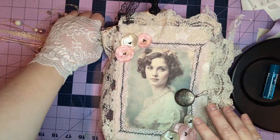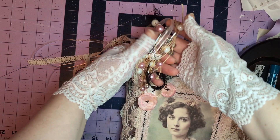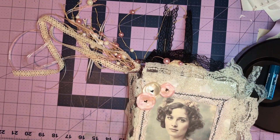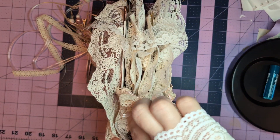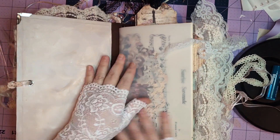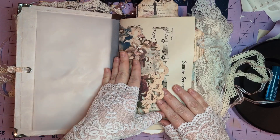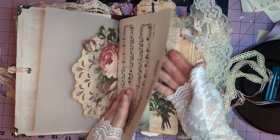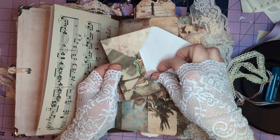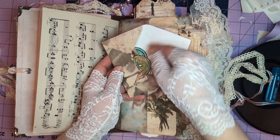A flip-through of my shabby chic junk journal. I'll show you these beautiful charms, little pearls, some lace. There's a tie closure, some lace and some ribbon. Also a cut doily, some antique sheet music, a little tuck spot belly band, an envelope with some wax seals that you can do what you wish with, and some tags in there as well.